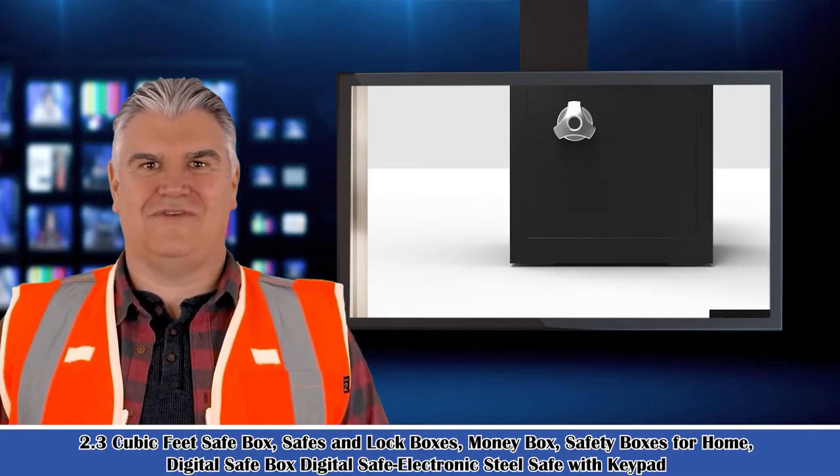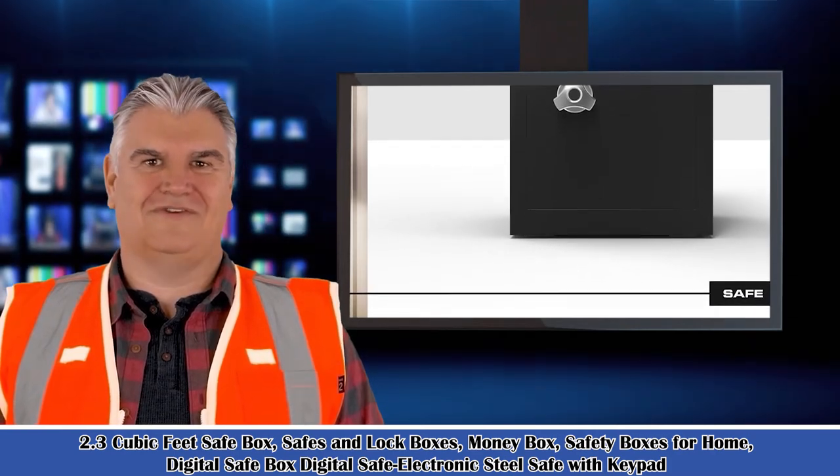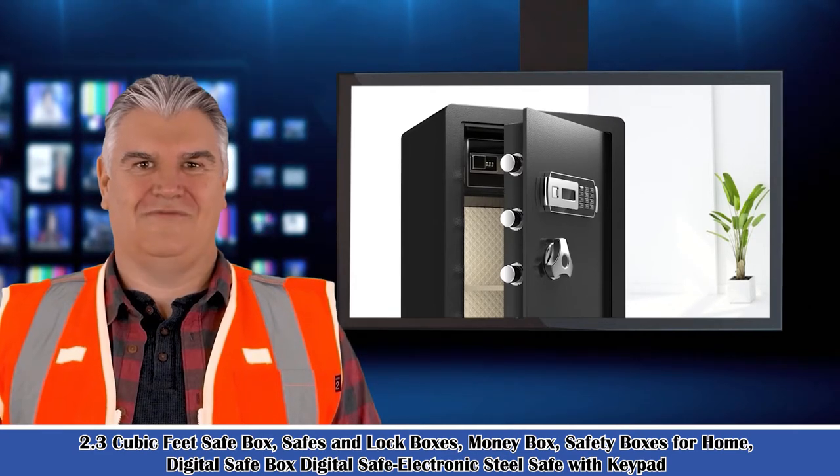This is a 2.3 cubic feet safe box — safes and lock boxes, money box, safety boxes for home. Digital safe box, digital safe electronics, steel safe with keypad.